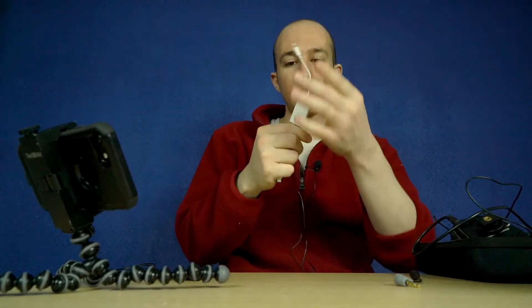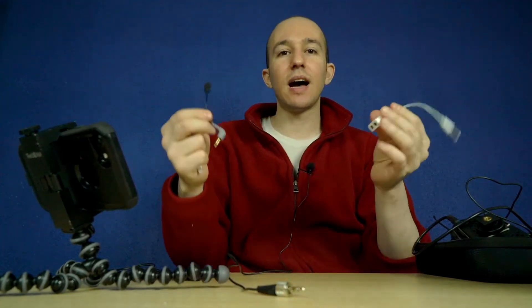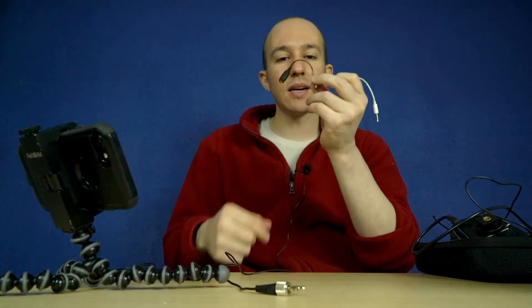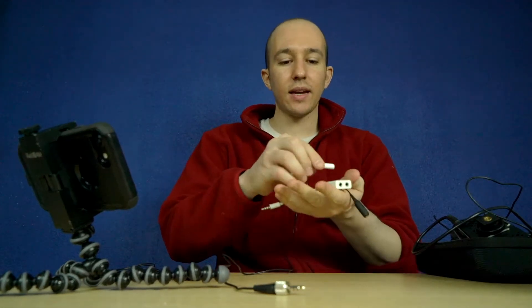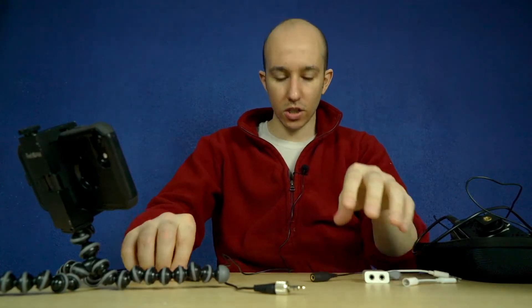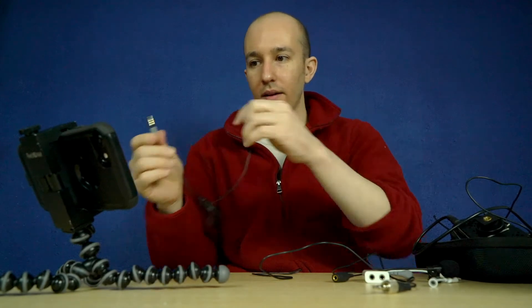Look at this — we've got the lightning, the TRRS adapter, the TRRS adapter, and then this thing. And on top of that, not all TRRS adapters are created equally. So you can go through the headache of all these adapters, and all of this can be lost.